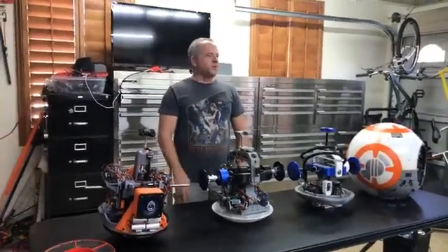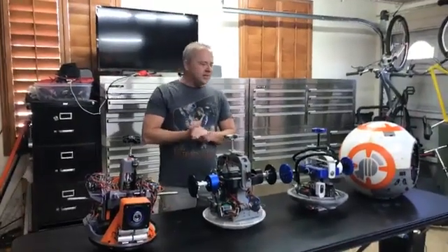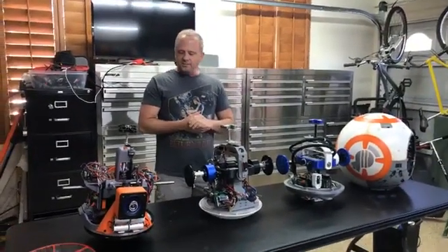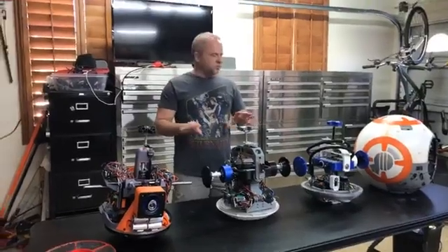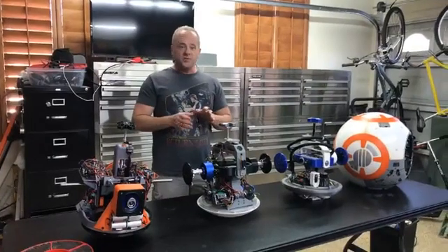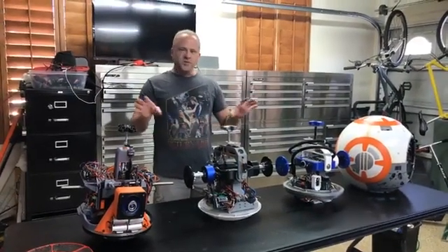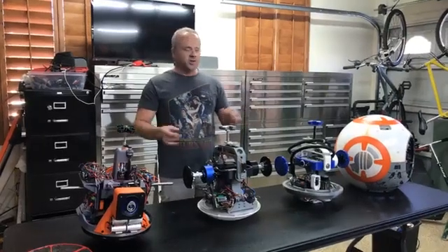Hi everyone, Kerry here. We're at day two of BB-8 Builder Arizona, BB-AZ 2018, and the last subject I'm going to be doing for this group is drivetrain basics. I'm not looking to get into a lot of in-depth stuff, but just to give the basic idea of how these things work, the differences and what some of the differences aren't at the same time.